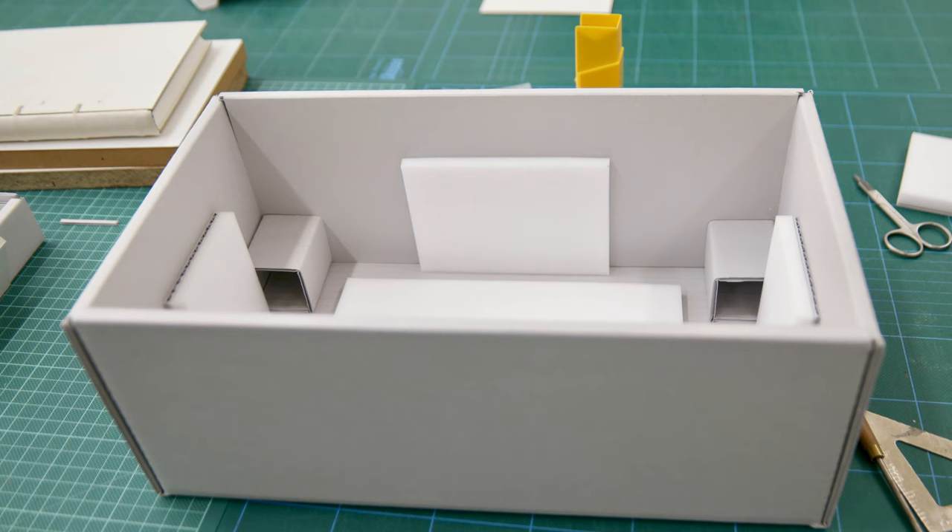Today we're looking at the paint box and easel of Georgiana McRae, which has been safely stored in custom housing created here at the State Library of Victoria in Conservation. We make our storage boxes out of archival cage and archival foam, just to house everything very snugly and happily.